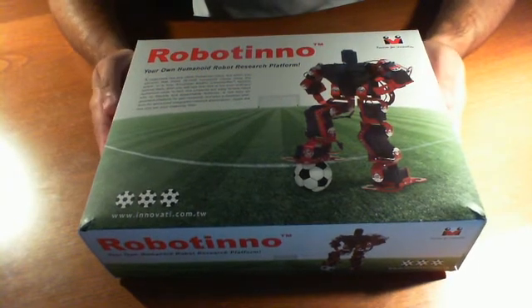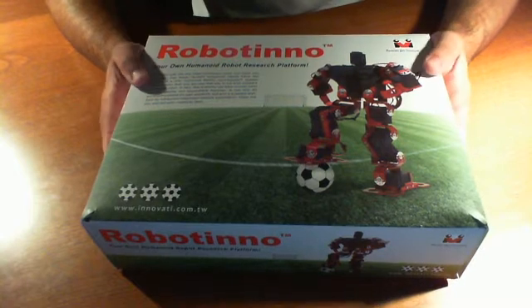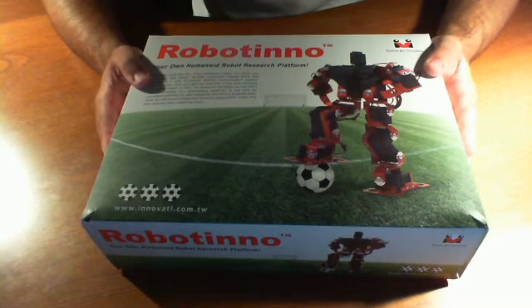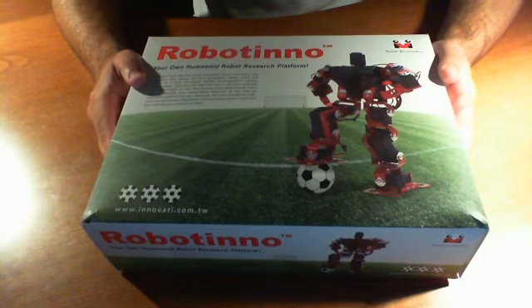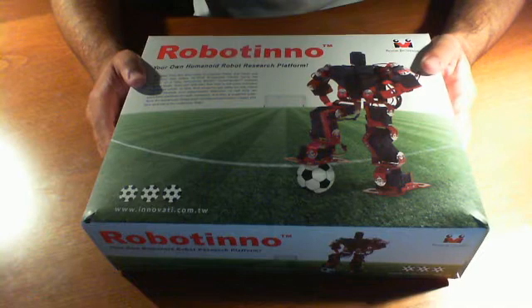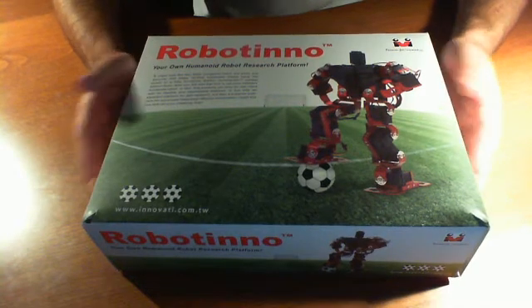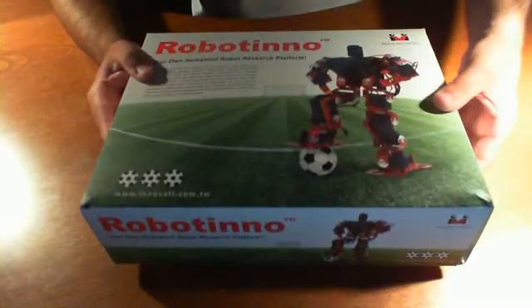Here we are. We're back again and we're ready to set up the review for the RoboTino from Innovati. We were able to see them out at RoboGames and we actually got to see them compete — they were using this in the soccer competition as well as roaming about on the main floor. So let's start off by simply opening this up and see what's inside the box.